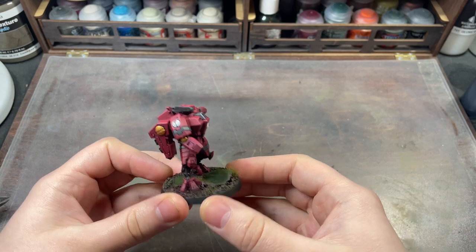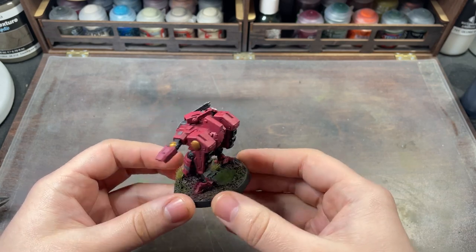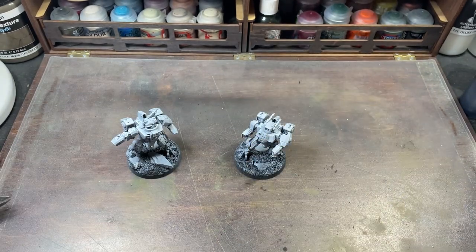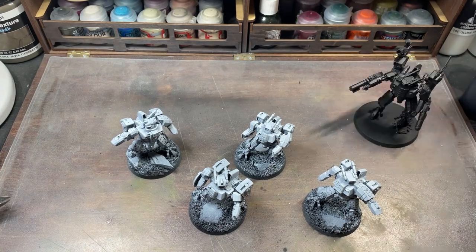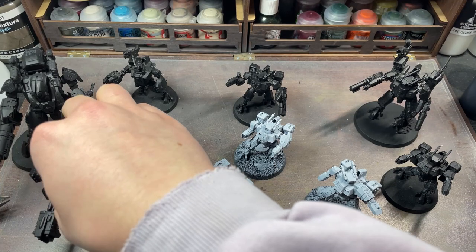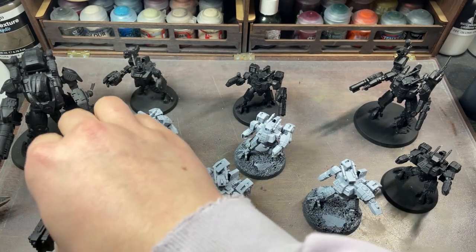Now, if there's one main faction in my pile of shame, it is my Tau. I love building and posing the Battlesuits, but I've always been scared to paint them up. A few have been undercoated, a few have had a splash of red on them, and some have been painted fully, but I'm not 100% happy with them. So today is the day — we are finally going to paint some Battlesuits.